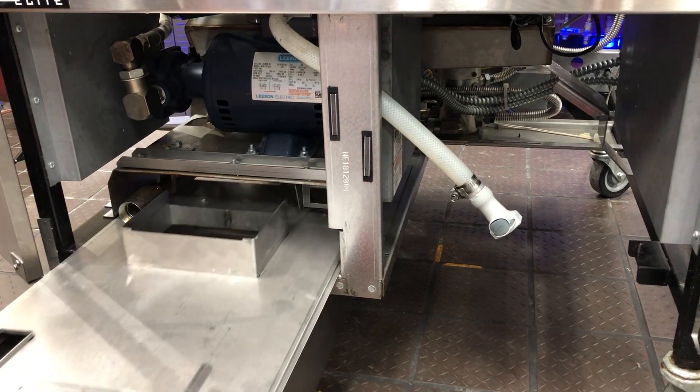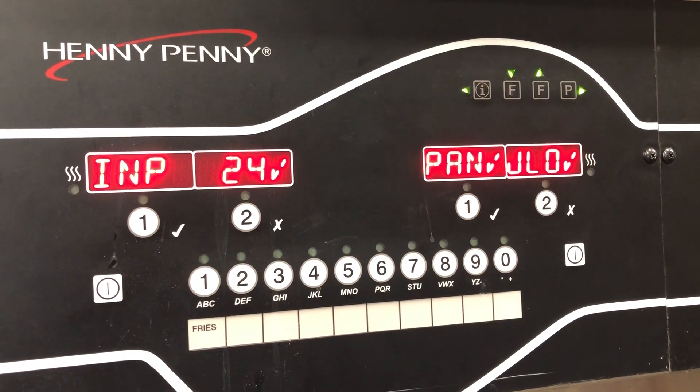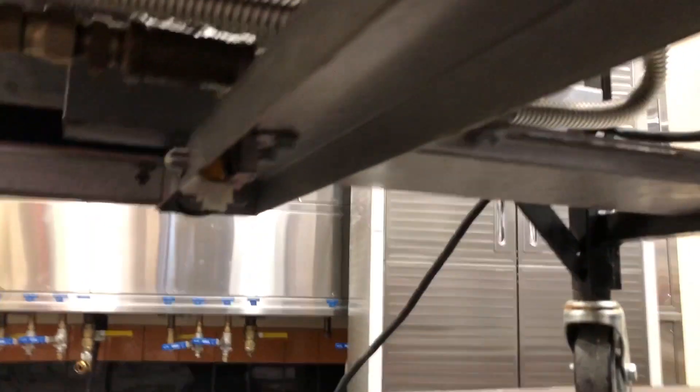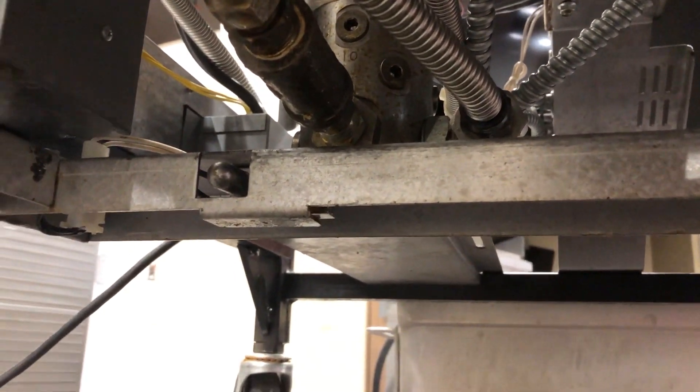However, if you have the filter pan pulled out and you still have the check mark on the display, that's a good indication that your filter pan switch is stuck in the closed position. It may just be that it's gummed up, or the switch could be bad.